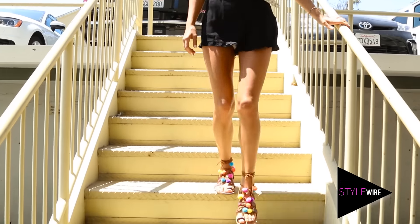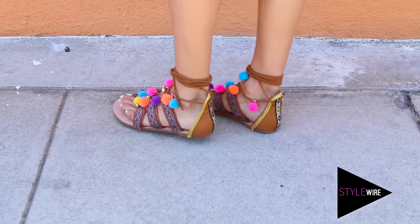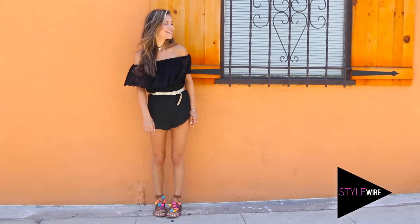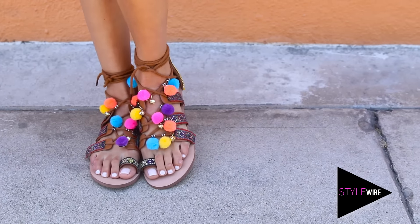I love these sandals so much because you can really make them your own by adding whatever ribbon or beads or charms that you like. I've gone and styled them with a very simple black romper because I wanted them to be the focus of the outfit, and you can totally dress your sandals up or down and wear them every day for the whole summer.